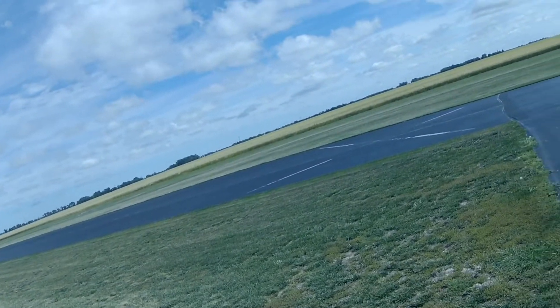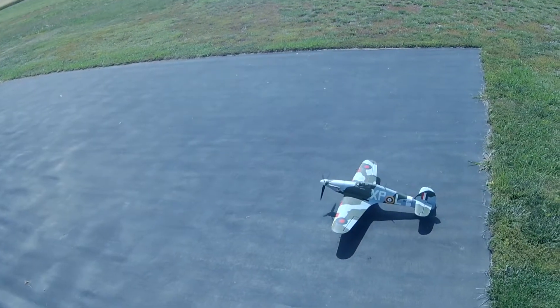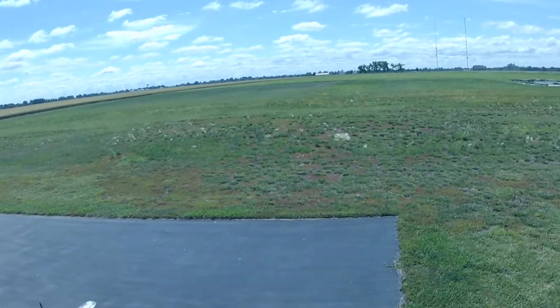There's kind of a crosswind right now — not kind of, it is. So we're going to take off from the taxiways. I have no idea where the CG is on this thing. I didn't print the manual, didn't even look at it.